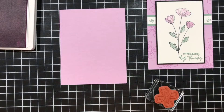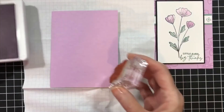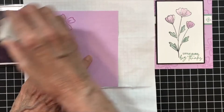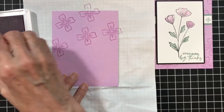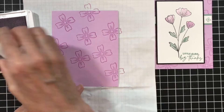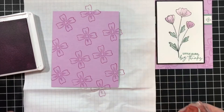I'm going to grab a scrap paper because I am going to be stamping off. I'm going to put this down here and create a background. This flower is perfect for a background. That's the thing with just stamps, paper, and ink — look at your stamps and see if you have one you could use to create a background.